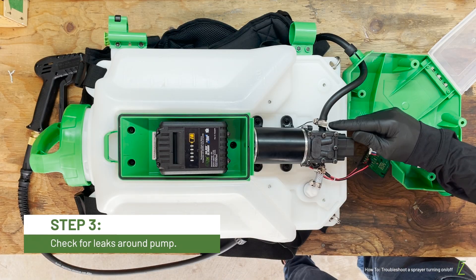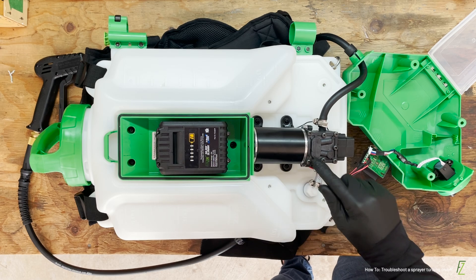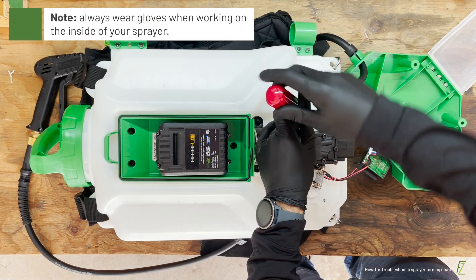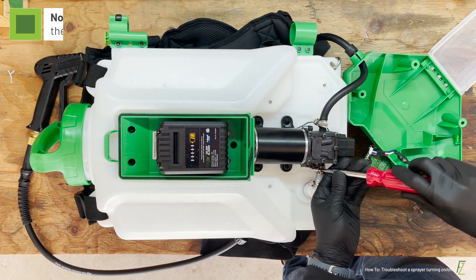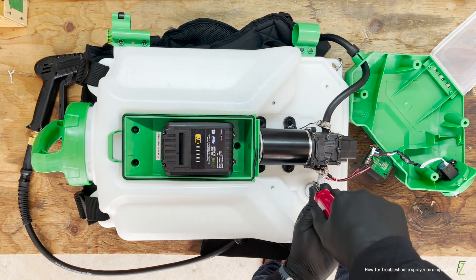With a bit of water in your sprayer, turn it on. When the trigger is activated, take note of any leaking around the pump. If there is leaking from the hose to pump connection, take a flat head screwdriver and tighten the hose clamp. If there is leaking coming from the diaphragm pump itself, the pump will have to be replaced.